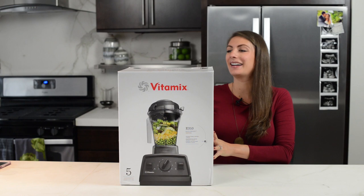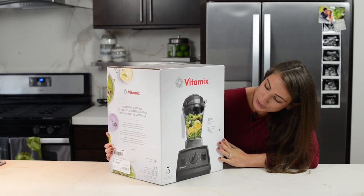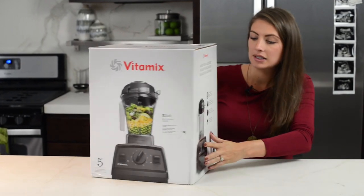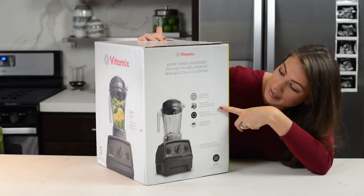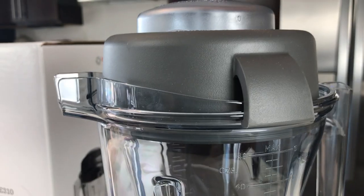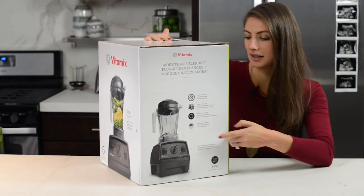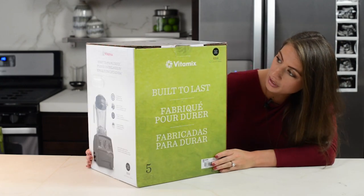All right, so we've got the Vitamix E310 Explorian Series. Looks like they're making a delicious vegetable soup on the box. You've got some details: a five-year warranty, laser cut blades, metal drive system, and the 48-ounce container — which to me is the most exciting part — the narrow-bodied container.